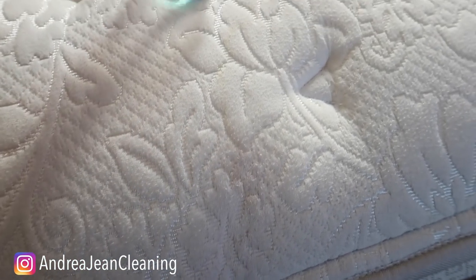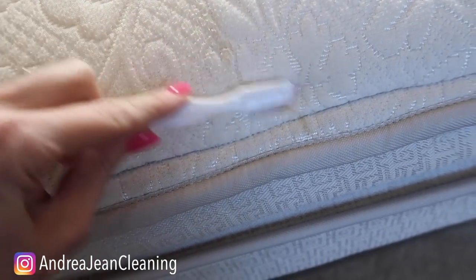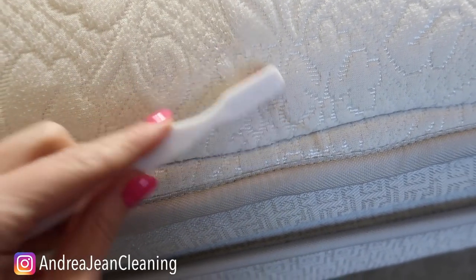Now if you have a really tough stain — I did it with a towel and red lipstick just the other day and I didn't let it sit, and it came up just like I'm doing right now.